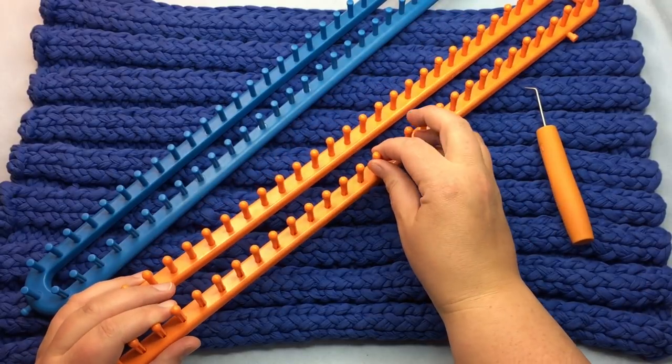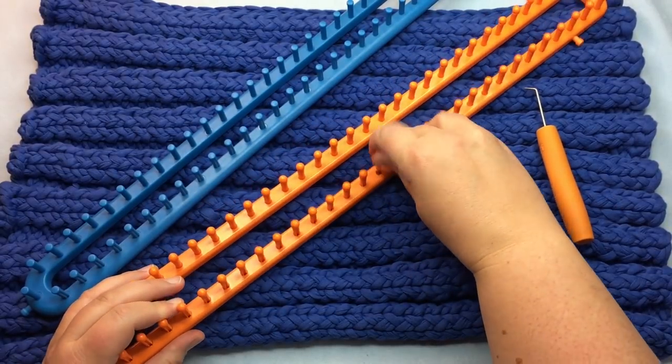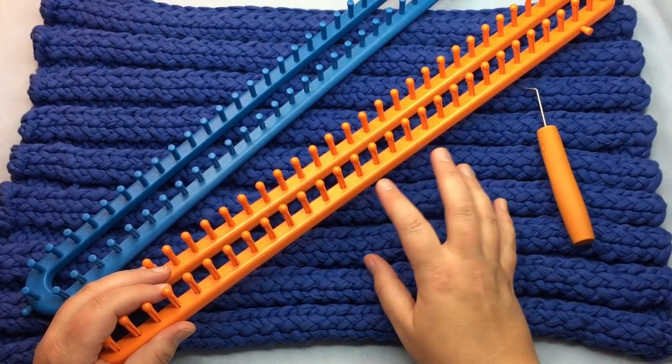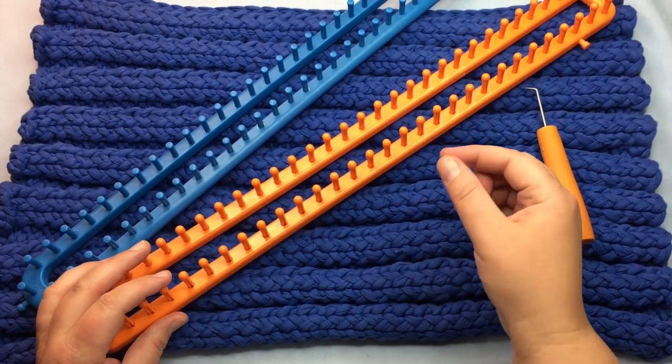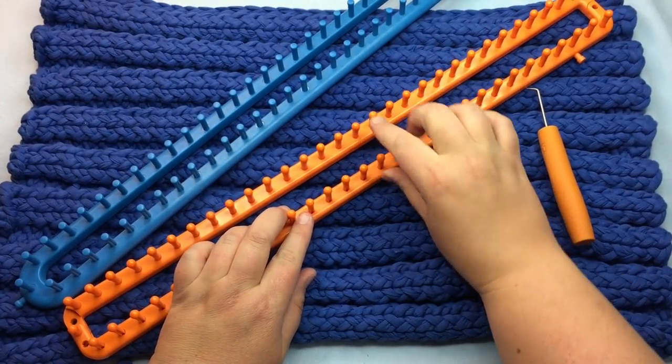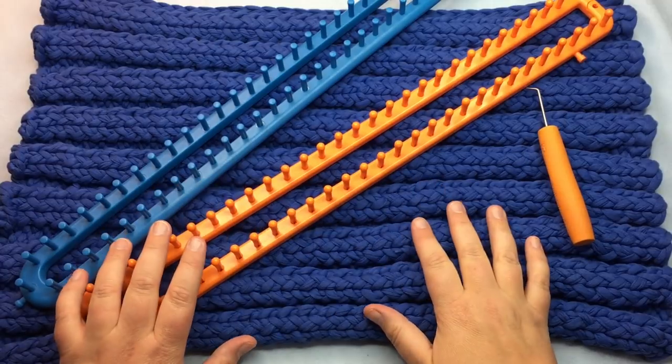You're gonna want a nice strong loom pick because the t-shirt yarn is nice and strong. If you have a loom where the pegs come out easily, make sure those are secure before you begin because the t-shirt yarn can be a bit strong on it. You can cut a bit of t-shirt yarn, put it in the hole, then push down and it will friction-fit together really well.